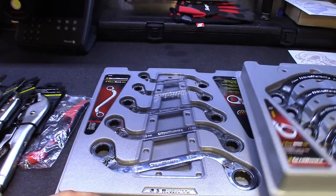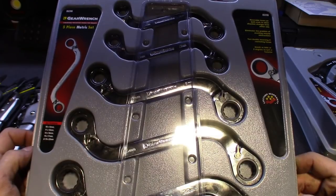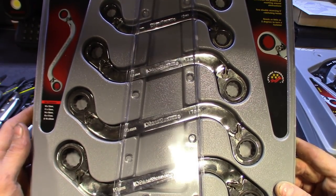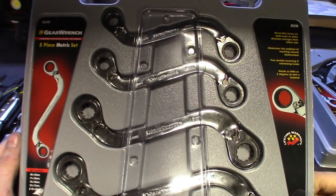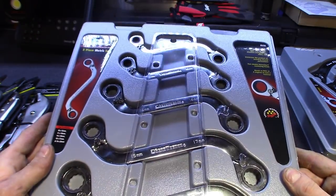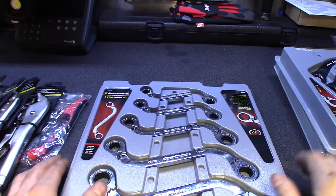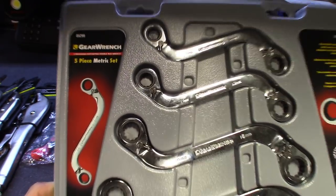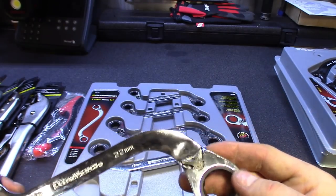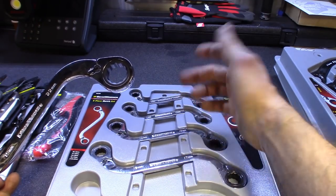Nothing wrong with GearWrench — I've been using them for years. They've got the lifetime warranty, they're on the tool trucks. I've got Snap-on wrenches too but GearWrench for ratcheting wrenches is the way to go. I've got the stubbies, the extra-long ones — I like GearWrench. I also got an old Husky set I still use. Hey, if it turns a fastener and doesn't break in your hand, it's good enough for me. The second set's part number is 85299 — the S-style. Same sizes: 10 and 12, 11 and 13, 14 and 16, 15 and 17, 19 and 22. I'd rather have an 18 than a 16 in there.